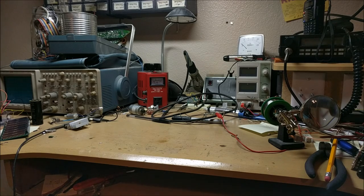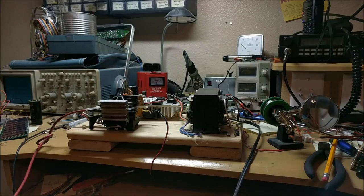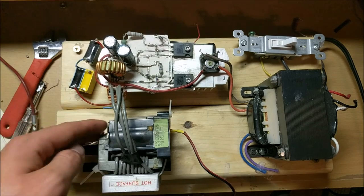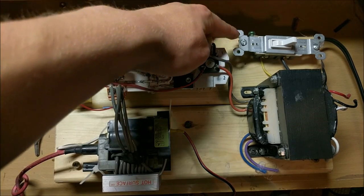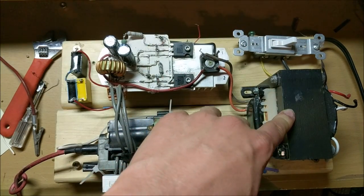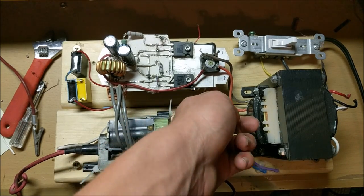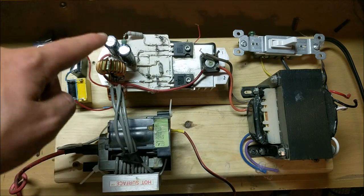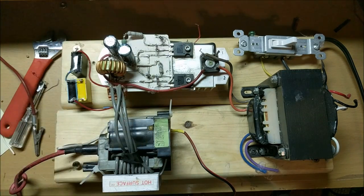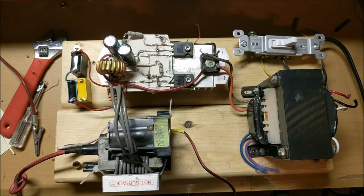After understanding how this ZVS flyback driver works, let's take a look at what it looks like. Here it is — my ZVS flyback driver and all the components as is. This part right here is the switch, which controls the AC input to the actual transformer. This is the streetlight transformer that takes 110V AC and converts it to 40V DC. That is then fed into this bridge rectifier, which goes into these two filter capacitors and through this inductive choke into the actual circuit. This circuit then drives this coil on the flyback transformer through three wires.